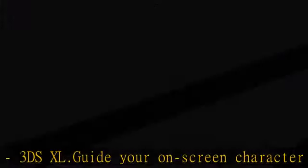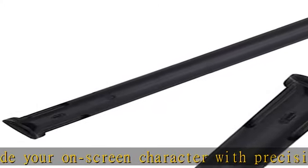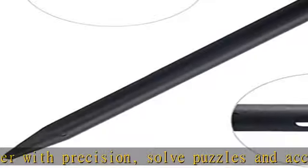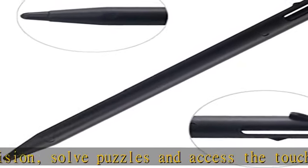They work just like the original and they conveniently fit inside the console stylus slot. Includes 5 new Nintendo 3DS XL styluses. Ideal for replacing lost or damaged pens.